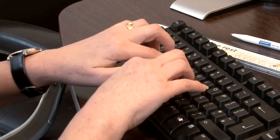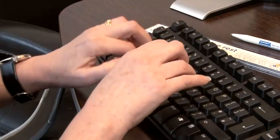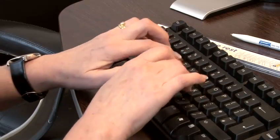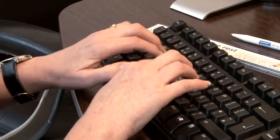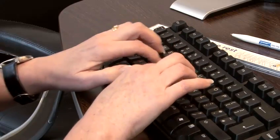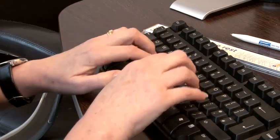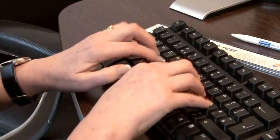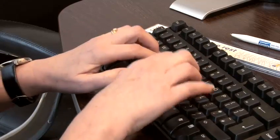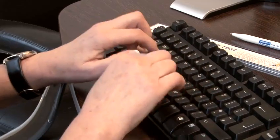Once you can type the home keys without looking, you can then progress to learn the other keys on the keyboard. Your fingers should always be hovering over the home keys and move up or down depending on which key you need to press. You need to practice for at least 15 minutes per day when learning — although it can be quite a slow process, the more you practice the faster you will be.